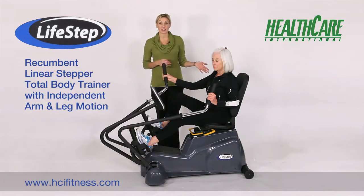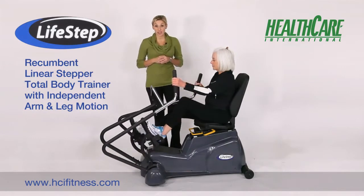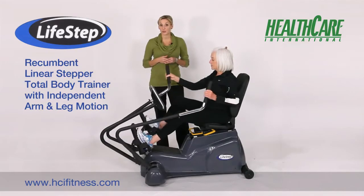And today, we'll be reviewing the new LifeStep. The LifeStep is a recumbent linear stepper. What makes it different than the PhysioStep is it features a true linear step motion versus the PhysioStep's elliptical stride.